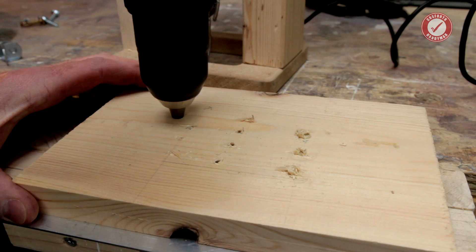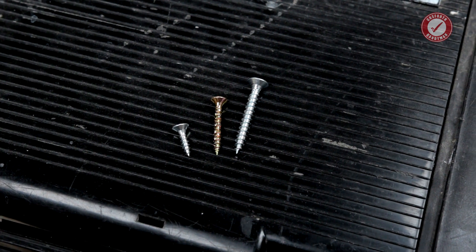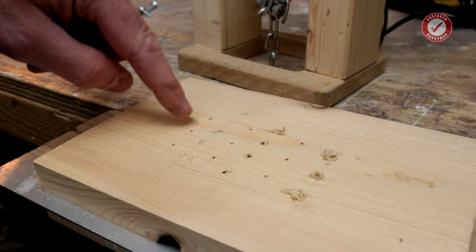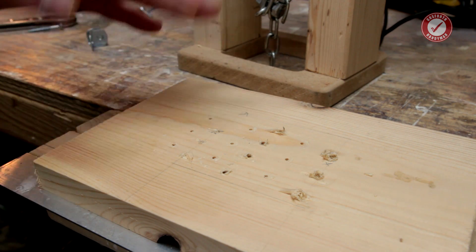Now, this is one of those tests where there are so many different variables — how deep you make the pilot hole, what material you're going into, the width of the pilot hole. So take this with a pinch of salt. I'm going for a 2mm pilot hole using all the same screw sizes as the last tests: a 4x16mm, a 4x30mm, and a 5x40mm. I'm running the tests into the same piece of wood as last time.